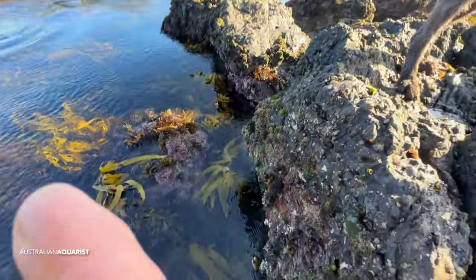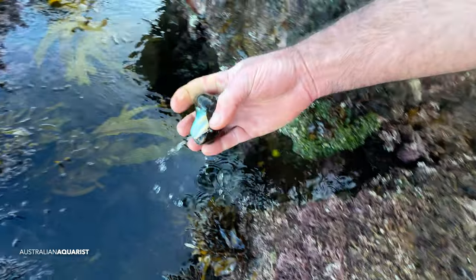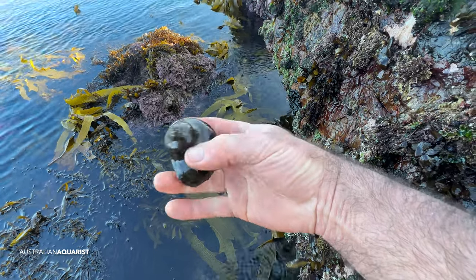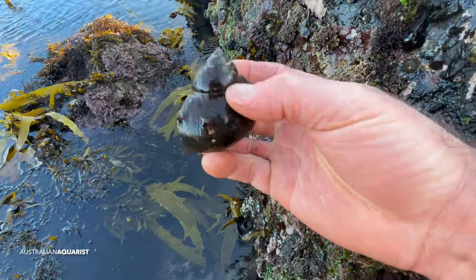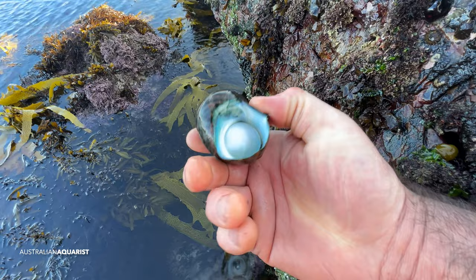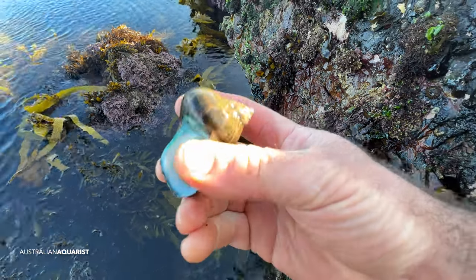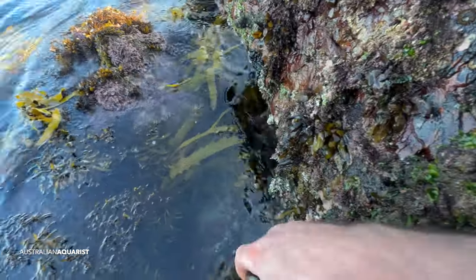We do get these big turbo snails — there they are. In the hobby, the turbo snail is popular for grazing algae, but I don't find them to be all that fantastic. They tend to knock over a lot of your corals because of their sheer size, and I've found this species of turbo snail is actually a lot more adapted to cooler water conditions than our tropical marine tanks.